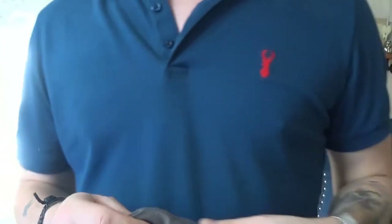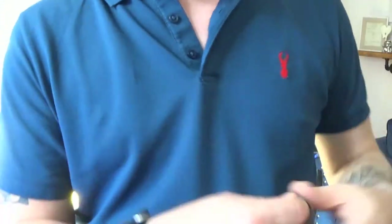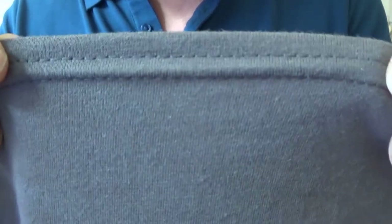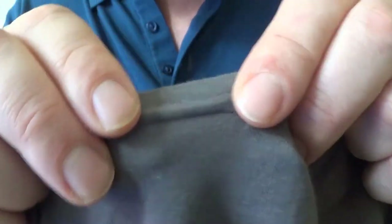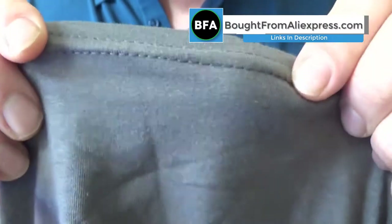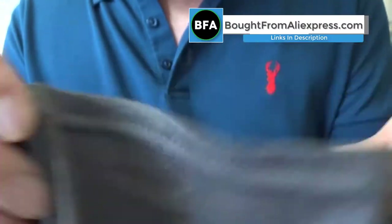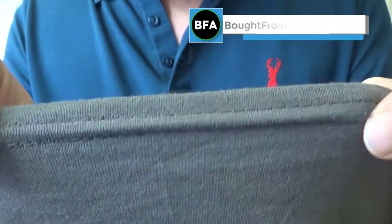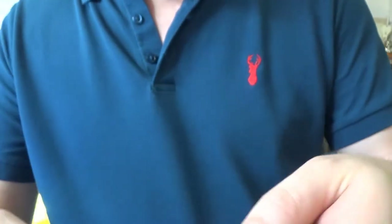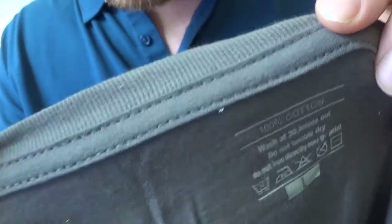So yeah I'm quite pleased with that. I'll show you some of the stitching around the bottom — see there's nothing wrong with the stitching. It's not particularly a difficult task anyway, is it, using a machine. I'll show you some around the neck — stitching in the neck.